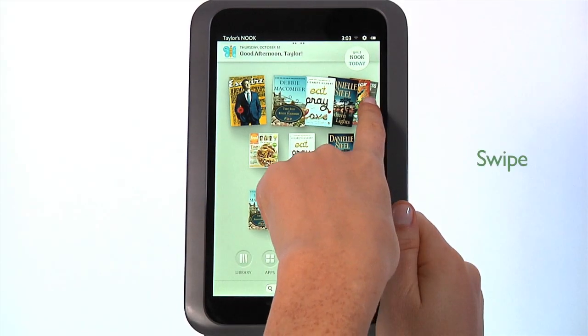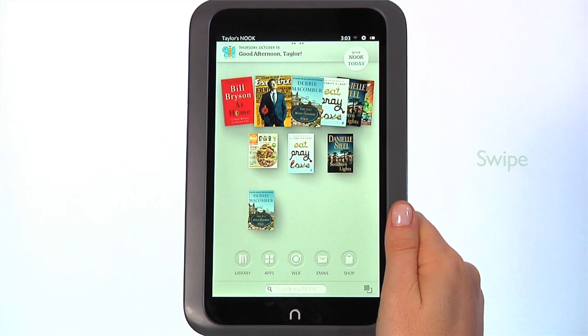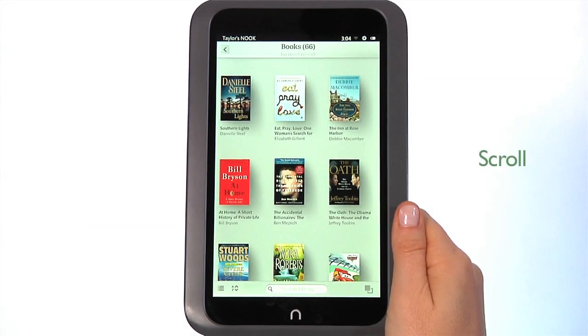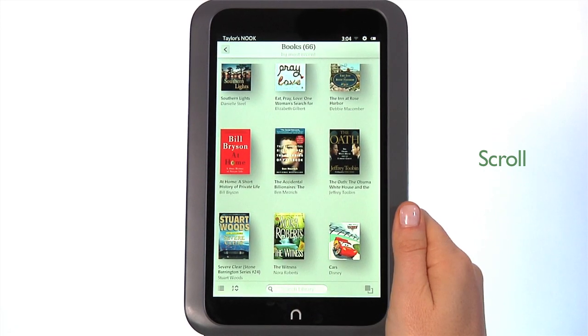To swipe, glide your finger across the screen, usually to the left or the right. To scroll, slide your finger up or down the screen to scroll through a list, displaying a scroll bar. It's a vertical swipe motion.